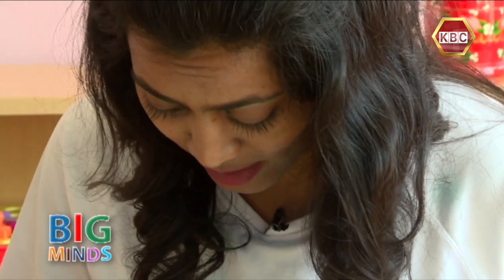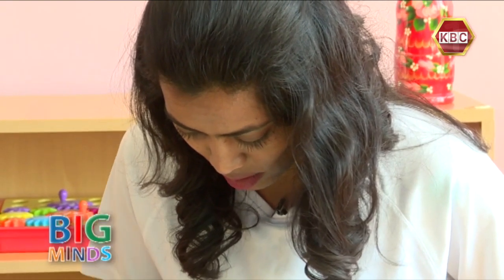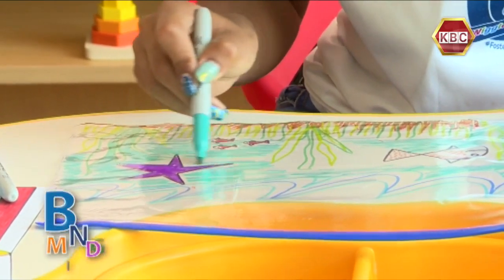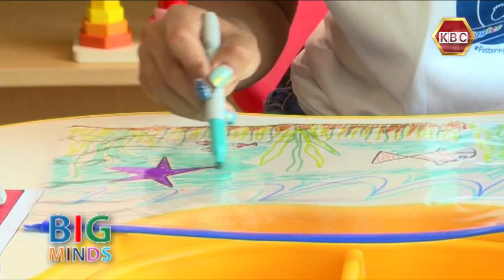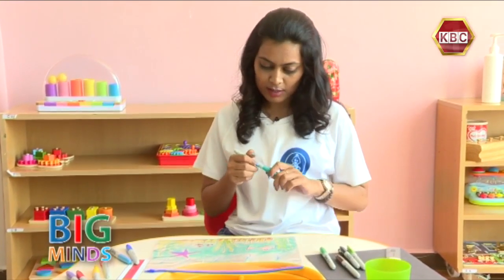It's going to be a bit long to color in the ocean, but we must not give up. And we're done!